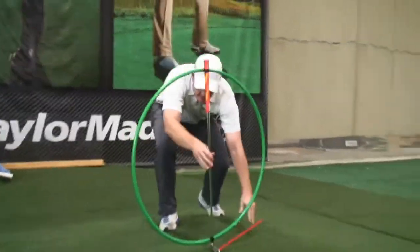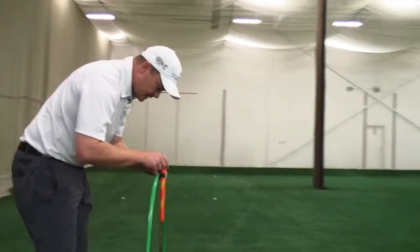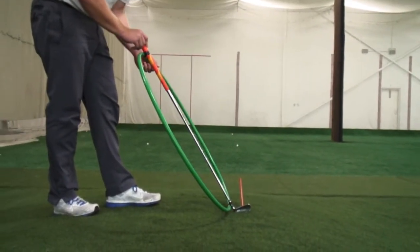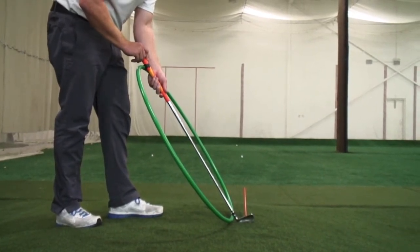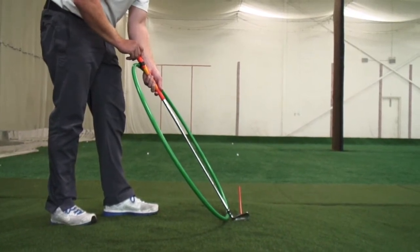As I get into position here on the flat lie and I start to set the club where the sole is flat on the ground, that gets this green hula hoop to approximately a 60-degree lie angle. You can see how that points that orange stick directly at my target in the distance — that black and red stripe.